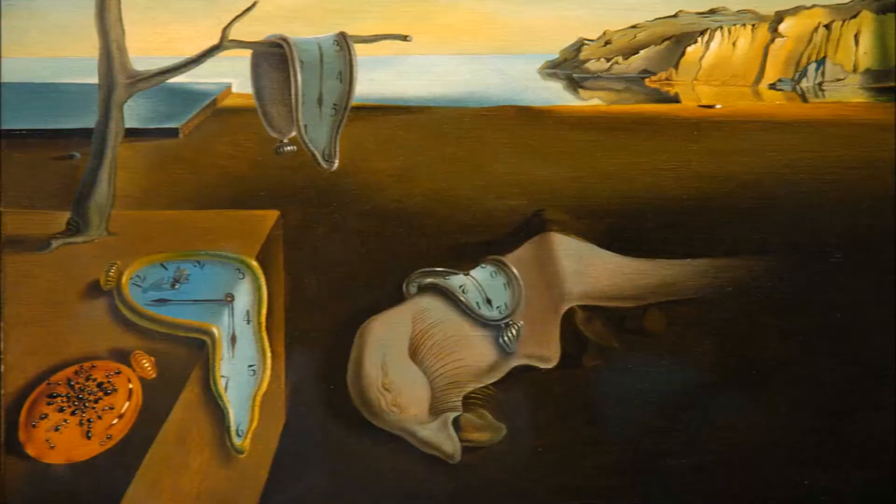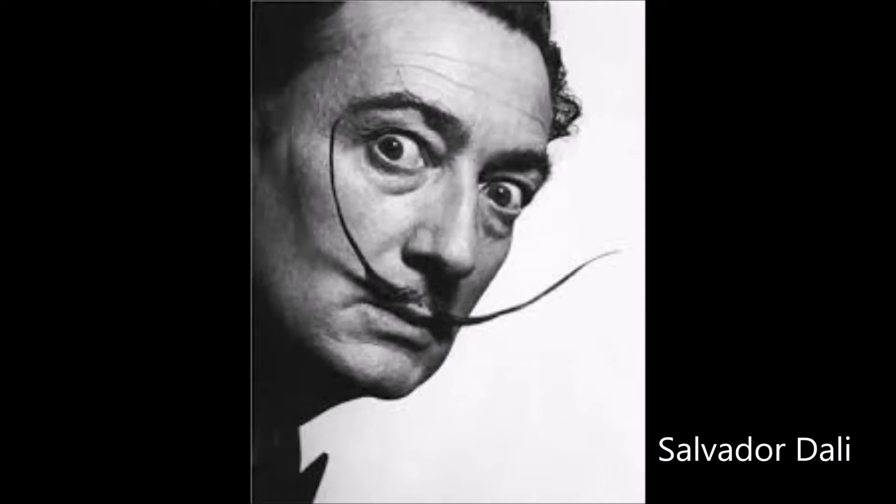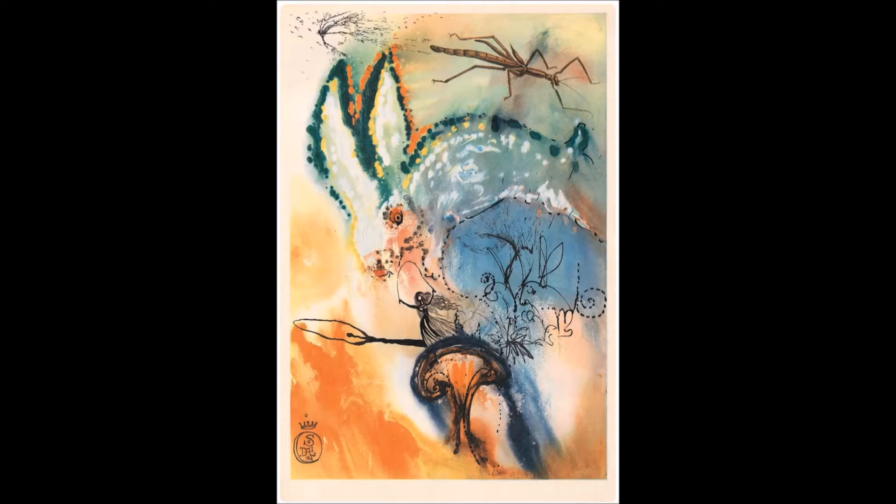There was a whole group of artists that like to tap into dreams. They were called surrealists. Salvador Dali was a very important artist during this surrealism movement. They like to make artwork about their dreams. Sometimes they also made artwork about stories that were very similar to dreams, such as Alice in Wonderland.